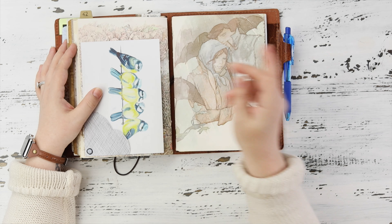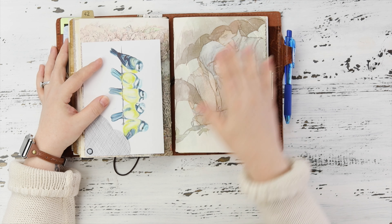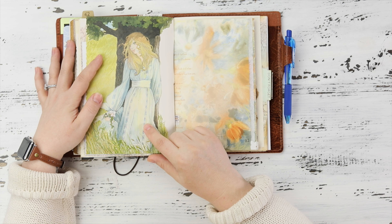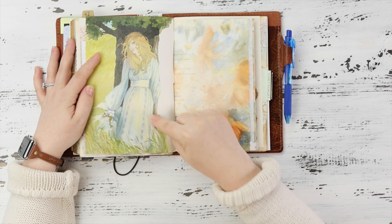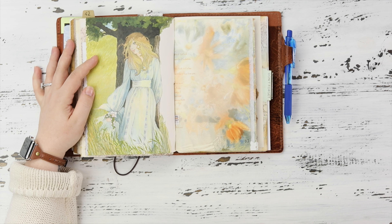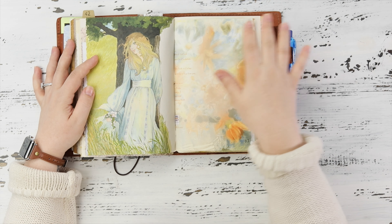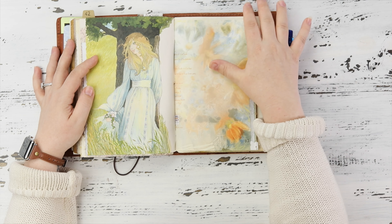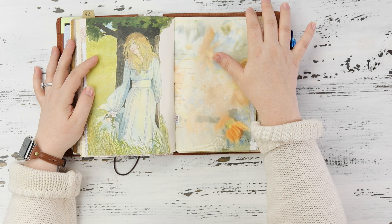A birthday card that I stuck in there. When I was 13 I had a dress that looked almost exactly like this and I wore it and thought it was the bee's knees — I loved that dress. I'm blonde but my hair never looked that nice when I was 13.